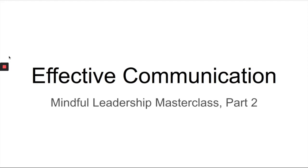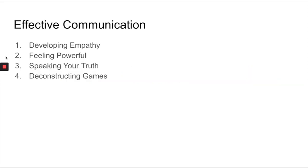The second part of the Mindful Leadership Masterclass is Effective Communication, and that is made up of four components. The first is developing empathy. What I would stress here is we're talking not just about empathy for others, but also empathy for ourselves.